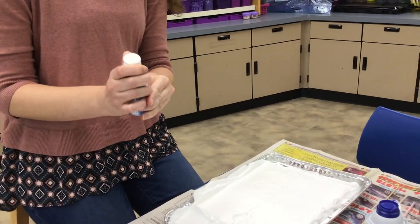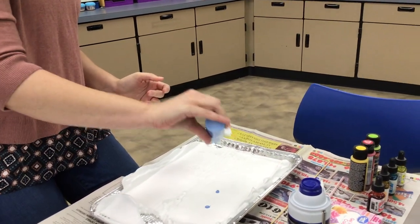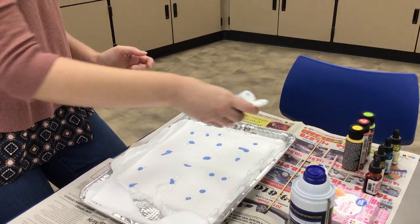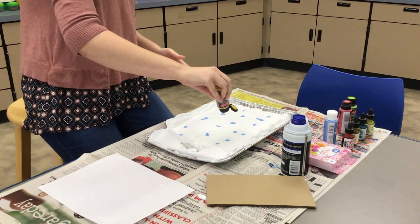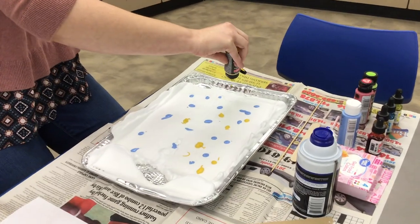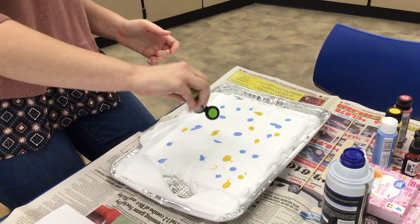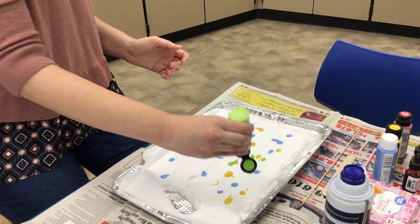It's better if the paint is a little more liquidy — you don't want very thick paint. Drop just dots of your paint color choices into the shaving cream randomly. Don't draw a picture; just put little dots and dribbles. You can use three or four colors, but don't go too crazy because if you mix too many colors together you're more likely to get brown. So be careful with how many colors you put. I'm going to add some green, and I'm shaking the paint a little to make sure it's not too watery or too thick.